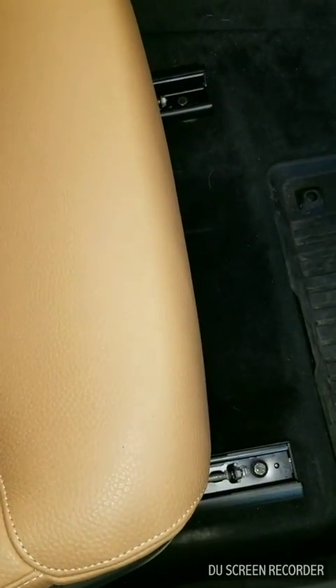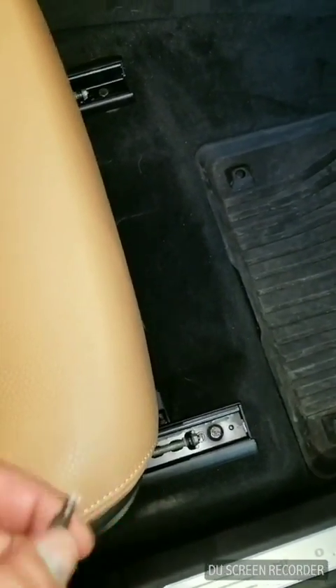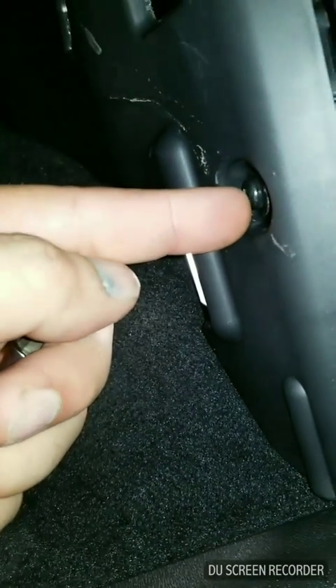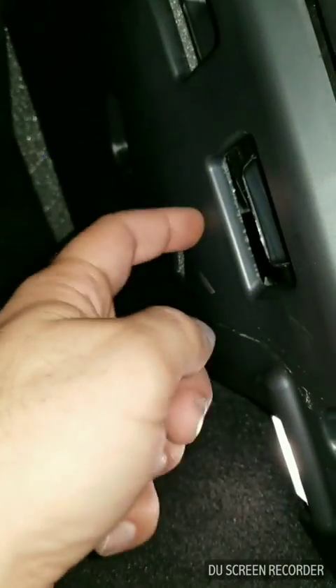What you're gonna need is a Torx T25, and we're gonna be removing this panel right here. There's one right here and there's another one right here. So we're gonna remove these two Torx and we're gonna remove this panel.